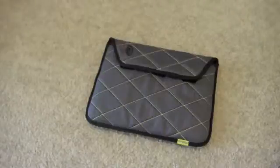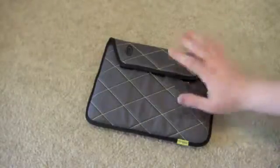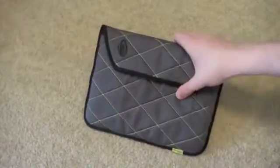Hey everyone, this is Josh Smith with Notebooks.com. Today I want to show you an iPad case from Timbuk2. This is the Plush case. It retails for about $40.